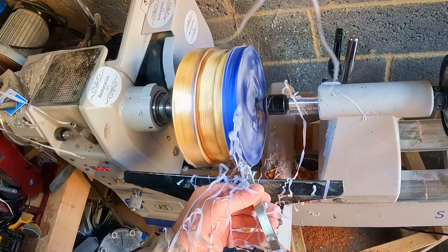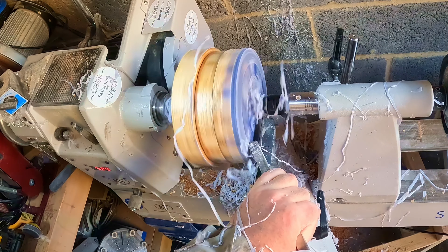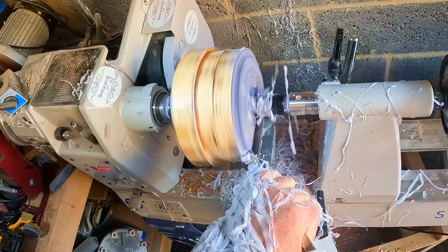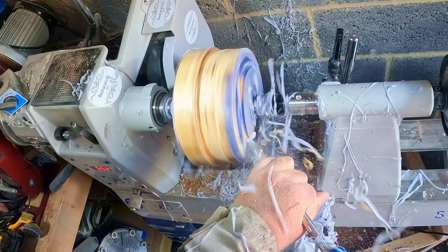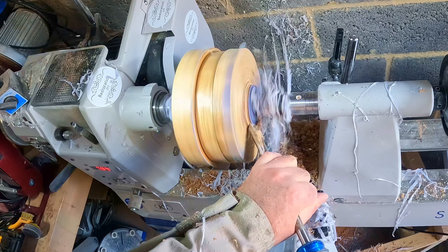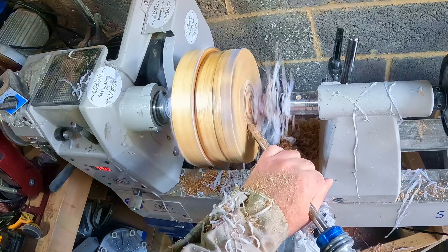With the blanks securely fixed between centers I set to cleaning it up. First to go was the resin on the underside — this hadn't leaked, it's what was left over; I just poured it in to consolidate the lower segmented ring. Using the full-size carbide and the bowl gouge I was soon through to the segmented ring. I was just going to clean up each end, but partway through doing the top I decided to cut the mortise.